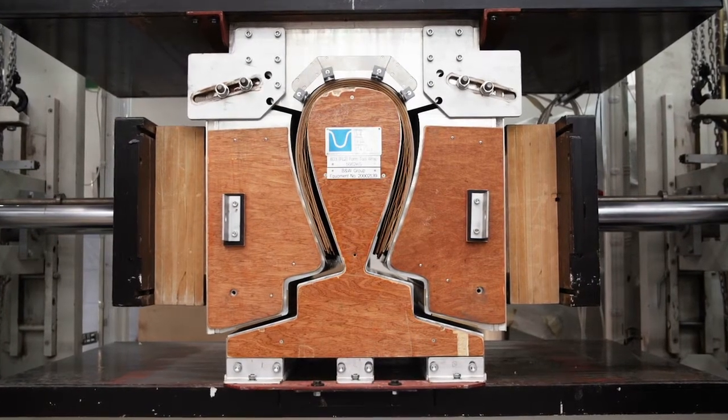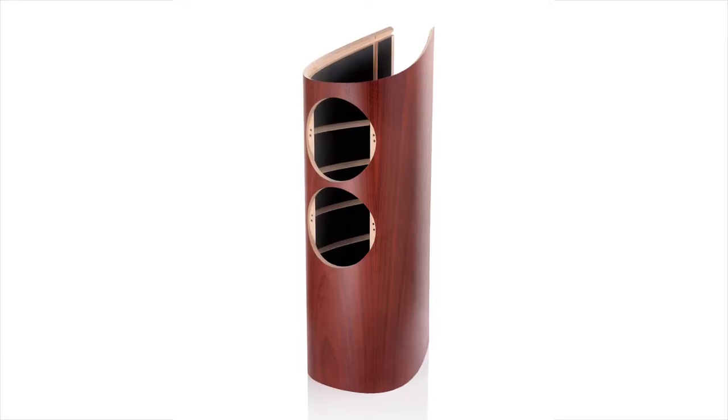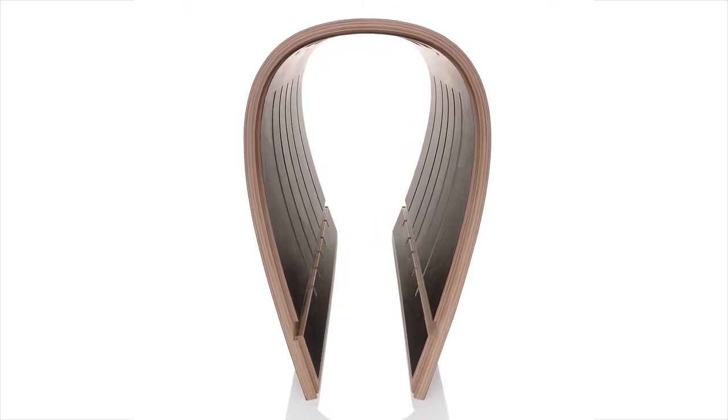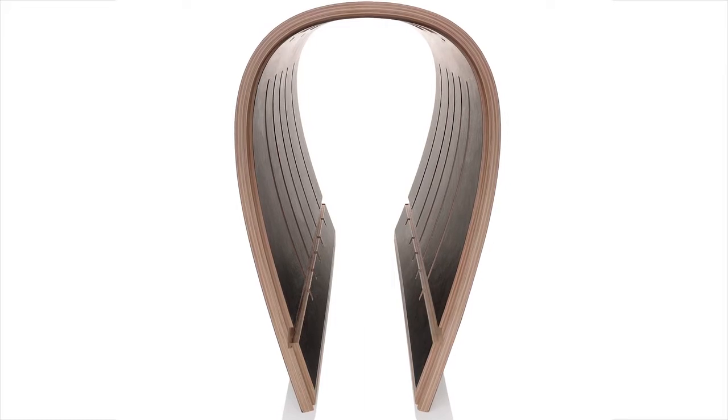Fewer hard edges and joins results in a structure that's altogether stiffer and stronger, reducing resonance and cabinet reflection to a bare minimum.